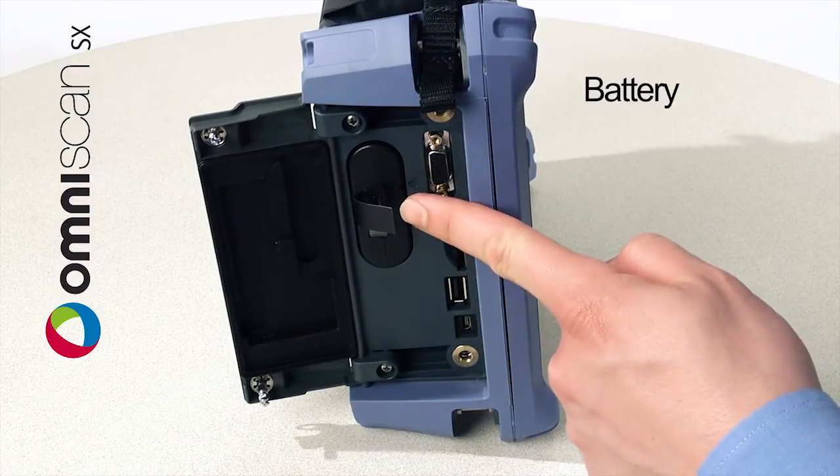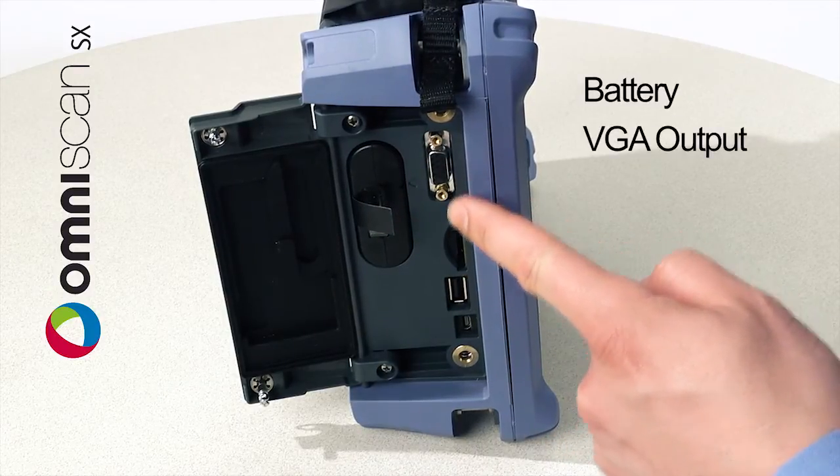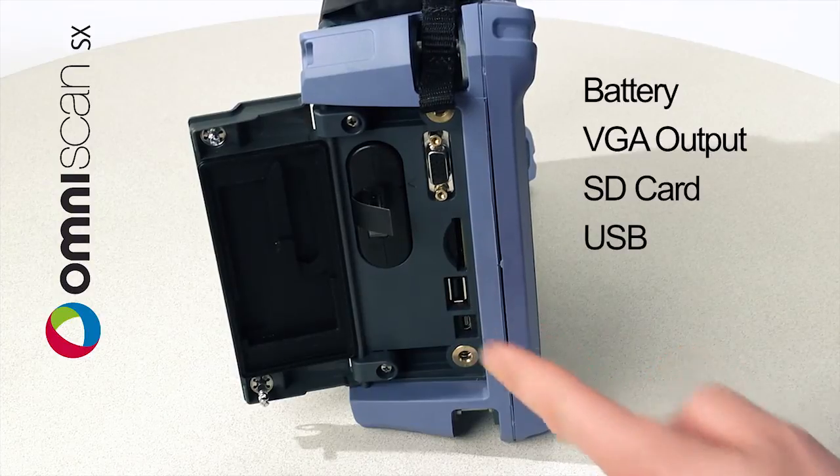On the side of the unit, we can find the battery, the video output, the SD card as well as a USB connector.